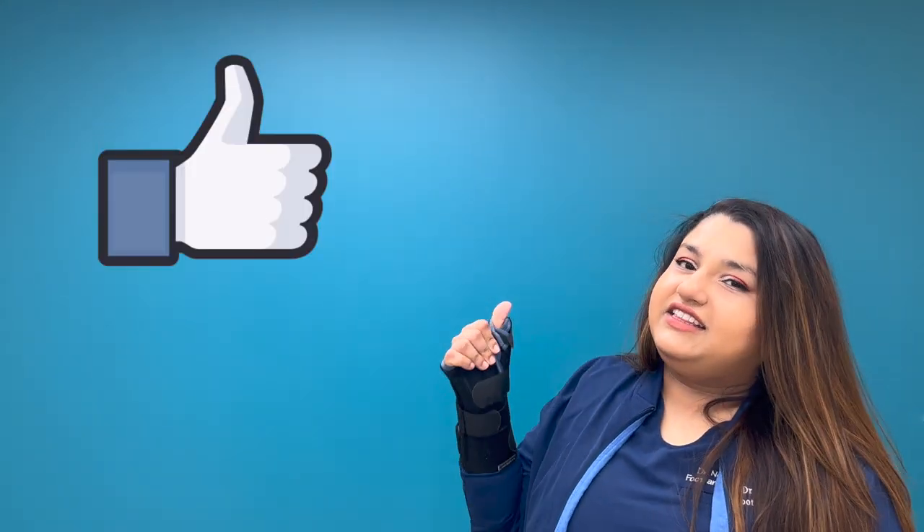I hope you found this video helpful and informative. And as always, don't forget to stretch and subscribe, like this video, and I'll see you guys next week. Thanks, bye!